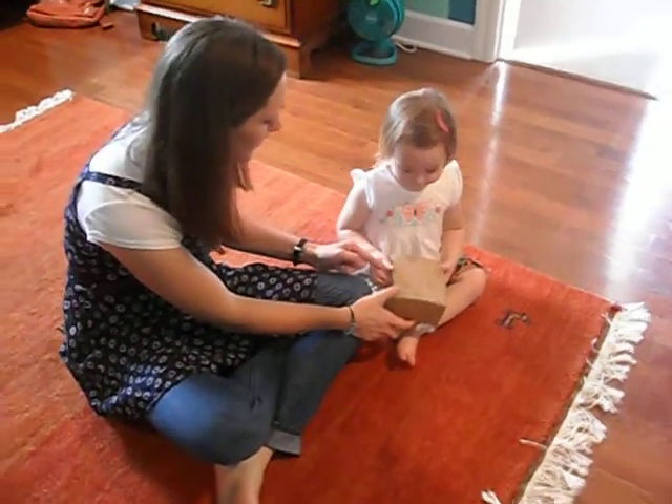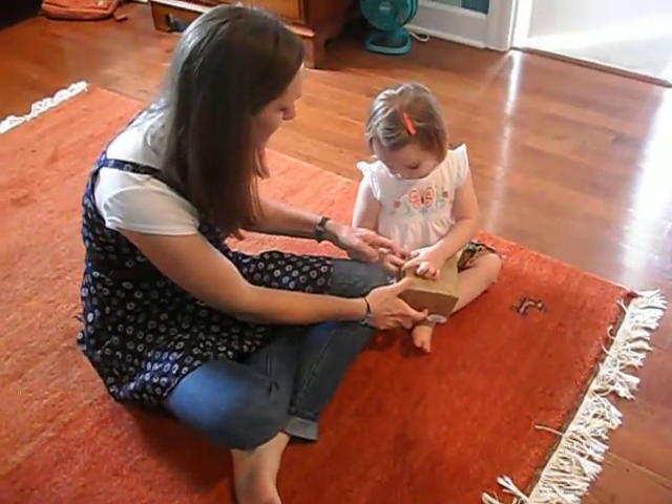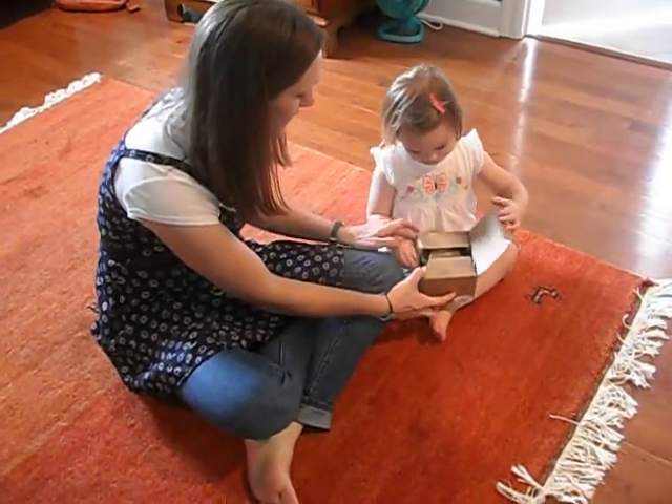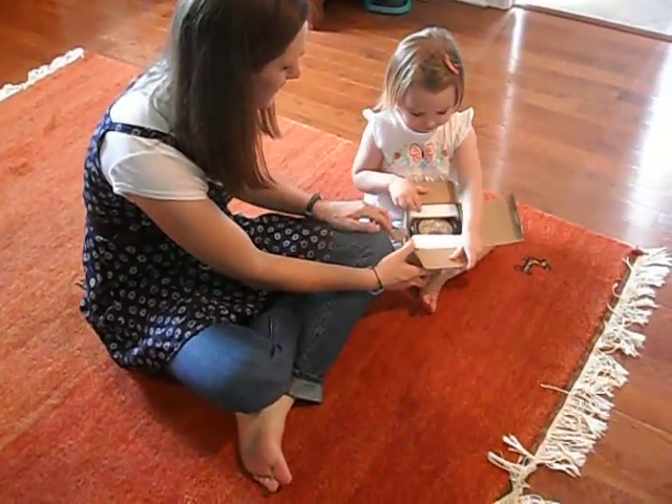Go ahead, pull right here, this part out. Okay, pull there, open that, open that.